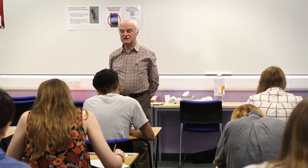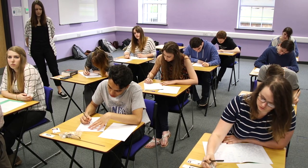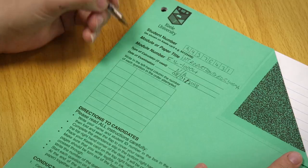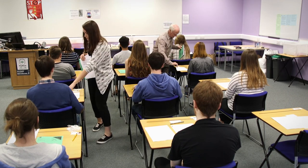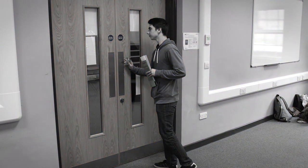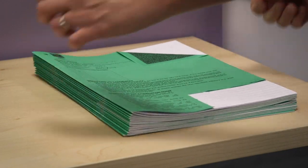The invigilator will announce when there are only 15 minutes left of the exam, at which point no student is allowed to leave until the exam time has finished. When the examination has finished the invigilator will tell you to stop writing. Make sure the numbers of the questions you answered are written in the relevant section on the front of the answer booklet. You must remain seated and silent until all answer books have been collected. You must not remove any answer books or question papers from the exam venue. Once the exam booklets have all been collected the invigilator will announce that you are allowed to leave the exam.